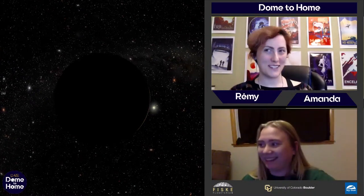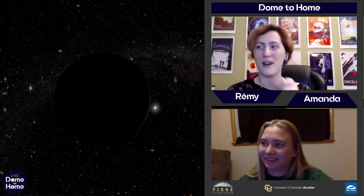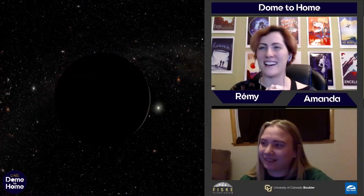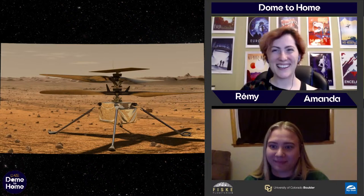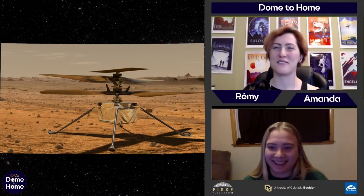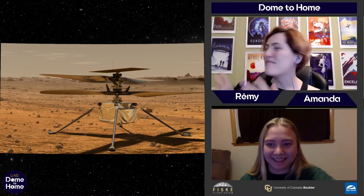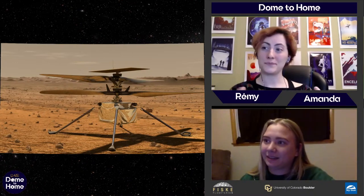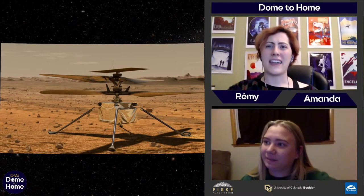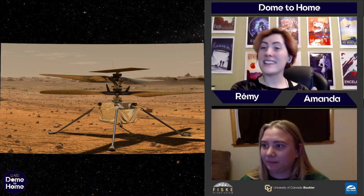My personal favorite on the Mars 2020 mission isn't an instrument on the rover — it's Ingenuity! In essence, Ingenuity is a small solar-powered drone. It's a small piece of equipment that flies and takes pictures and lands. It sounds pretty simple — we've all seen drones before — but a lot goes into this.